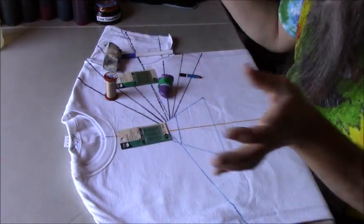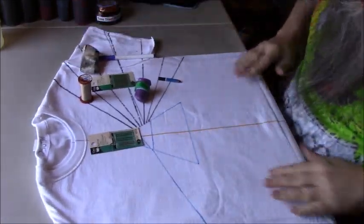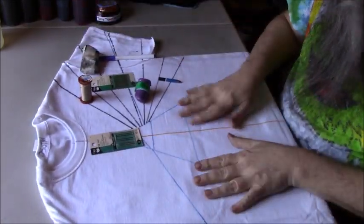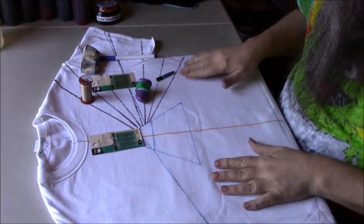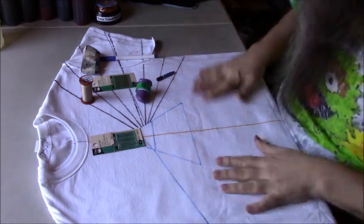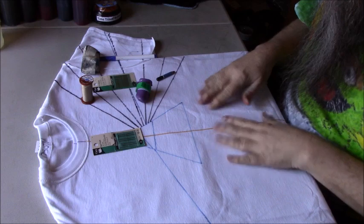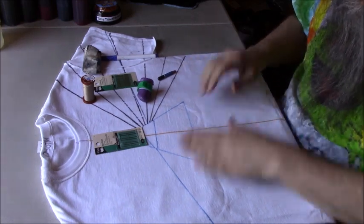To start with, I wanted to talk about what I do to set up. First off, I have just a clean tee. It's not been soaked in soda ash. Sometimes I'll pre-wash, but not always, because I've had really good luck with the Gildan tees not giving me a problem with the soda ash not soaking in. So that's a personal choice.